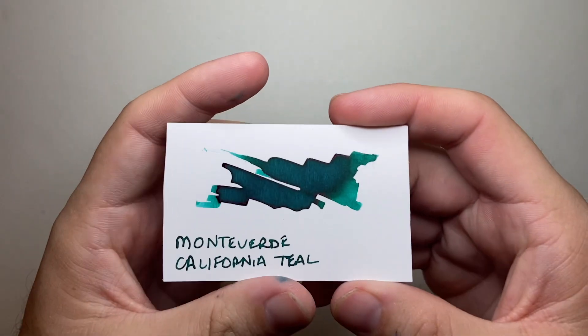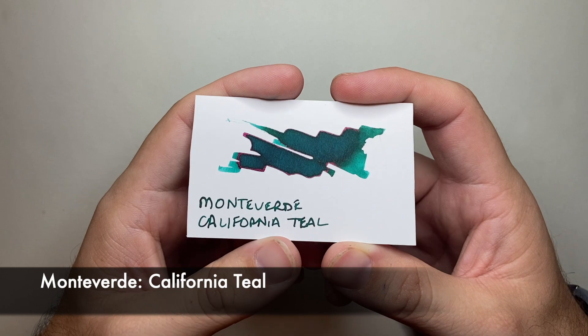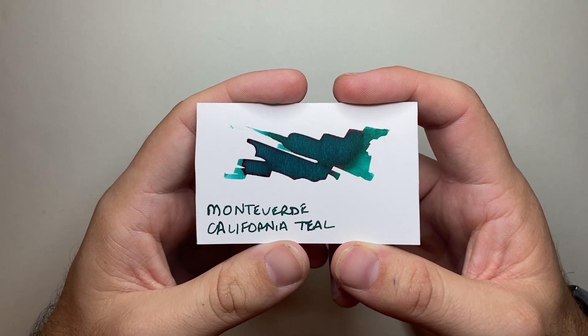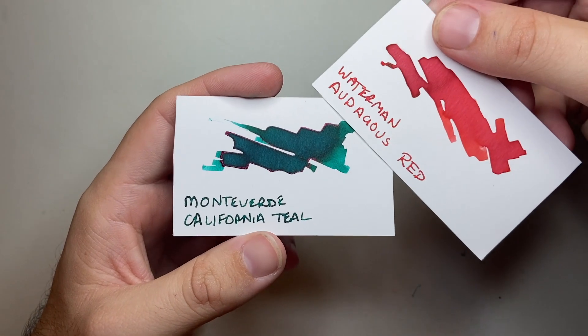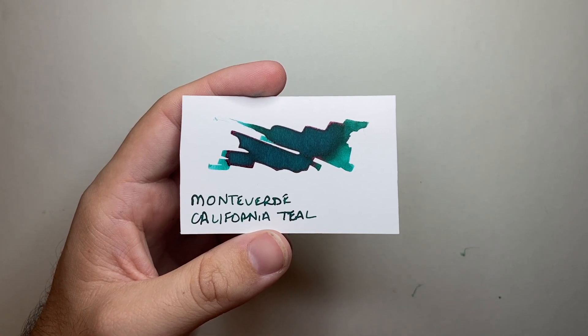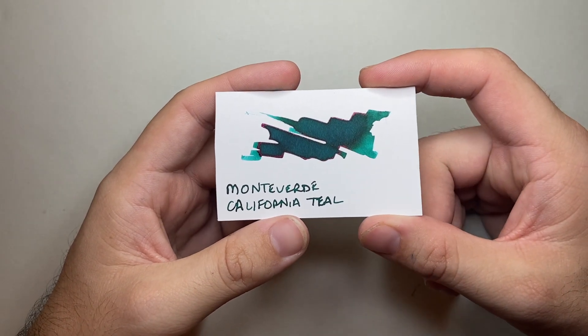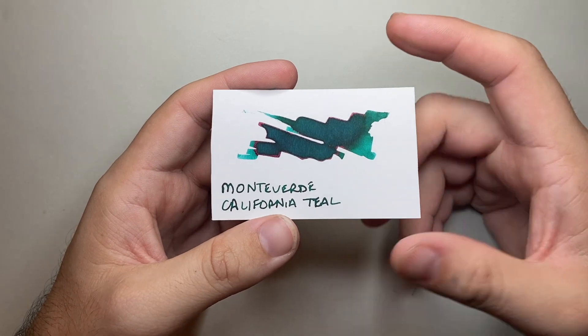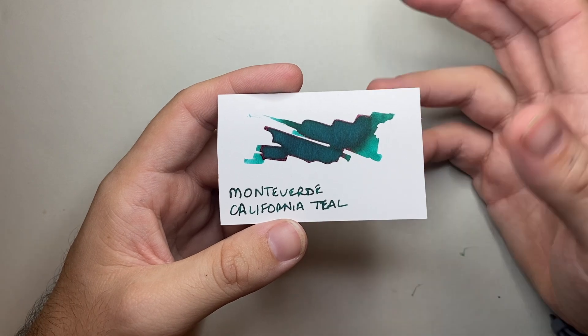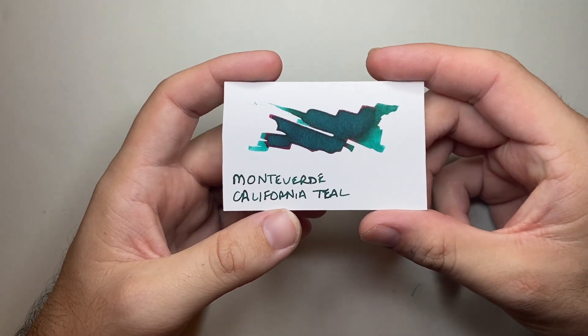I'll admit I took a tiny bit of leniency when I chose my green. I chose California Teal from Monteverde. So this is a green that runs slightly on the teal, aqua sort of end. But in the same way as with the Audacious Red from Waterman, I was keen to find an ink that would stand out on the page and never be misconstrued for another colour. This could never be a blue or anything — it is very, very much a green. And when you get some dark shading on it, it looks beautiful. So this can cross over into that world where you use it for everyday writing. It's not harsh on the eyes, but I think there's enough pop there for it to really stand out.